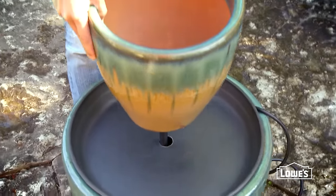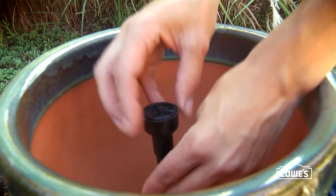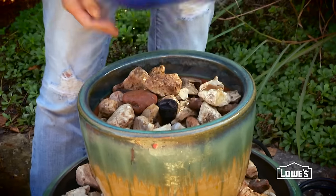Place a smaller ceramic pot on top of the saucer with the pump tube coming through the drain hole. Install the nozzle of your choice on the end of the tube. Rinse some rocks with water and spread them around the upper pot and saucer.